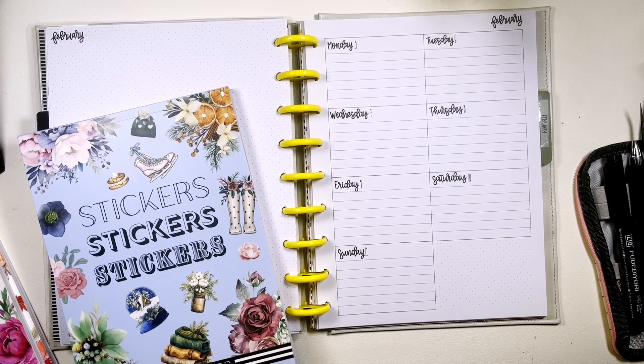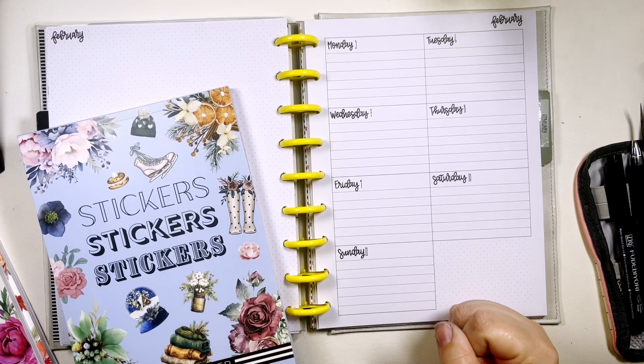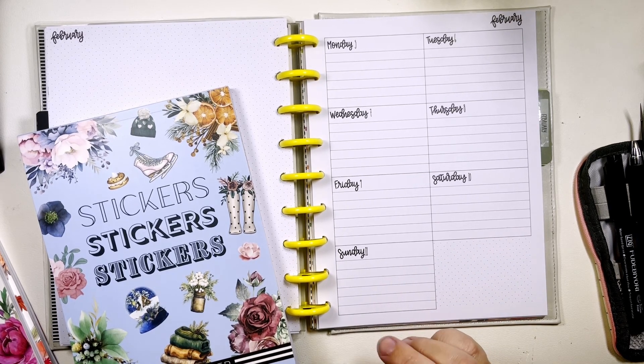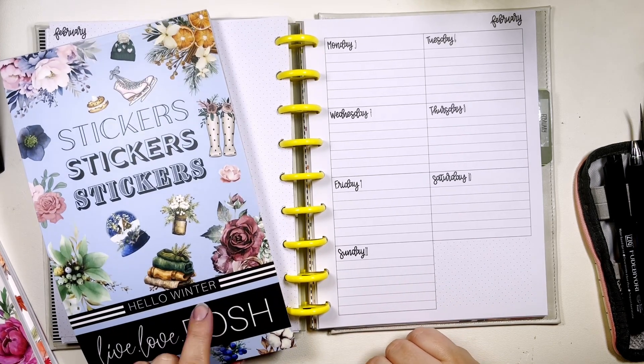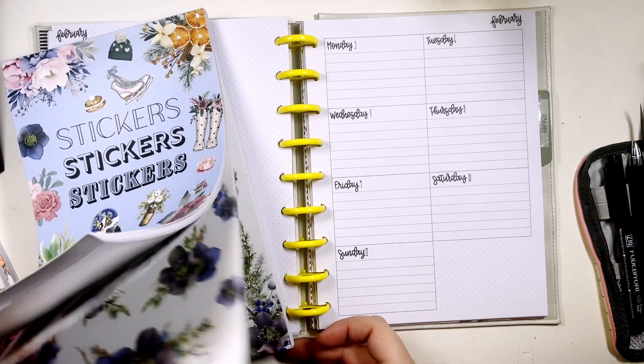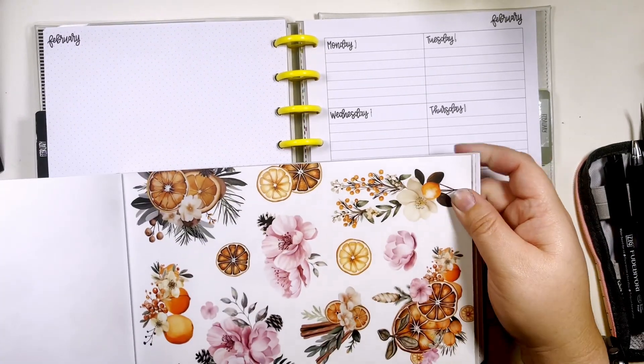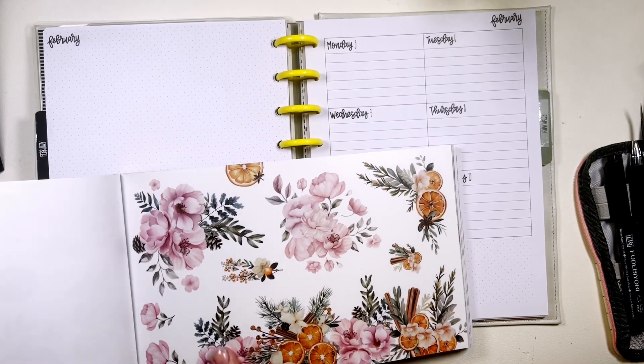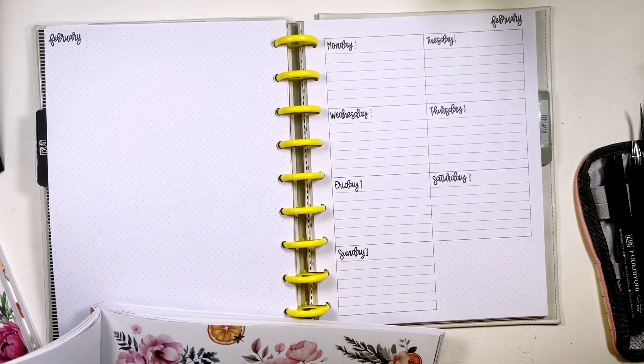Hi, my name is Chelsea. Welcome back to my channel. This is Be Sweet, Stand Tall, and Plan. Today I'm going to be planning in my classic dashboard Kelva planner for February 5th through the 11th, and I'm going to be using Hello Winter from Live Love Posh. I'm going to be using this set that I think is gorgeous — this big sticker is totally going on the side here.